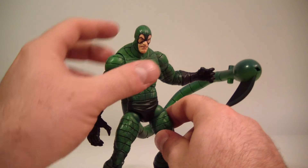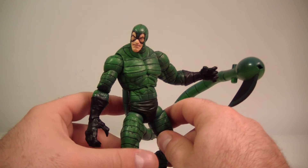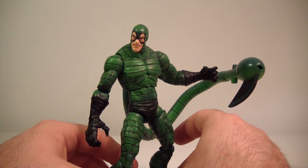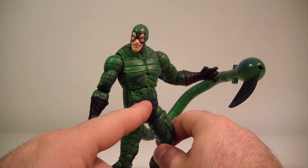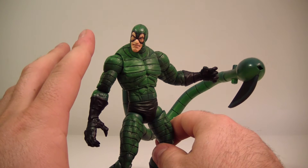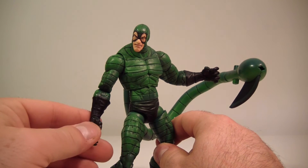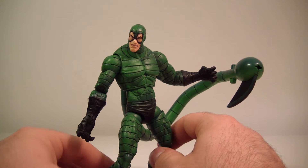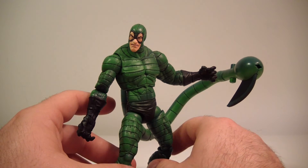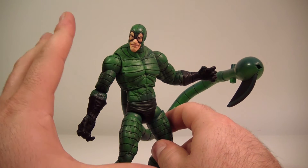I feel like if they ever were to come out with a new version of this guy from Hasbro, they would probably really miss the mark on it, and I think that this is the premier Scorpion figure to get. Don't get the metallic version. This is the more accurate version of what he really looks like. For me, when I think of Scorpion, I think of this costume.